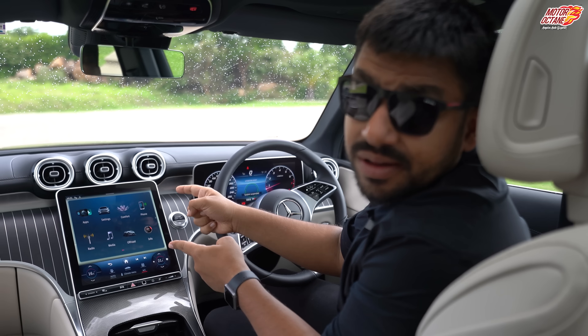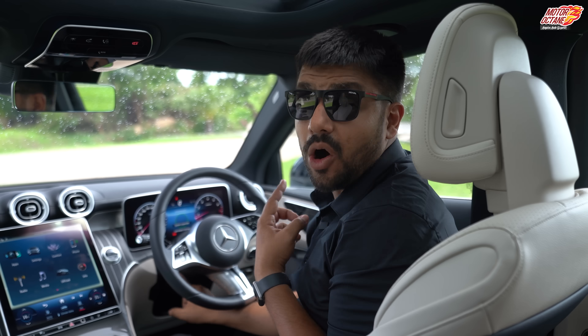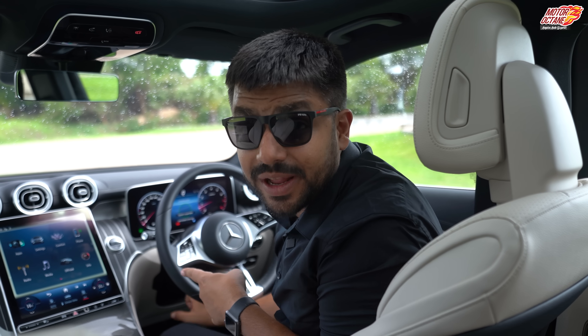You get a new GLC with a 12-inch touchscreen, 19-inch wheels, and electrically adjustable steering. Do you want to know more?